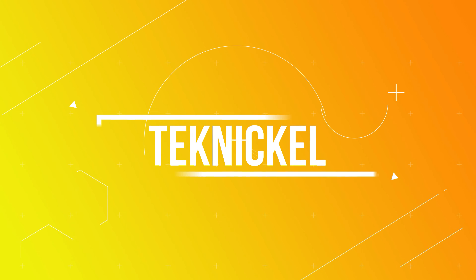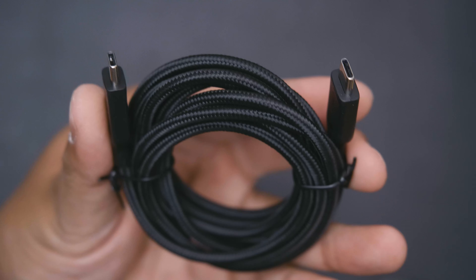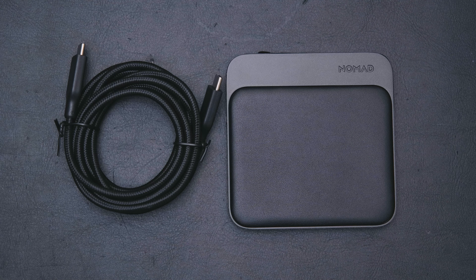Nomad just released their little baby Baystation Mini — let's talk about it. This was sent out to me for review, but this won't affect my review in any way, shape, or form. Everything you hear here will be my own personal opinion. Inside the box you're going to get the Baystation Mini, a very nice USB-C to USB-C cable which is extra thick, and that's basically all you're going to get. Keeping it simple and clean for the environment.